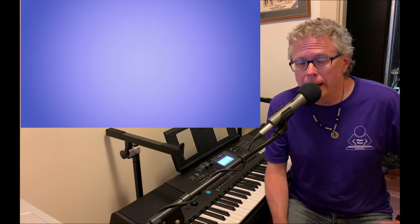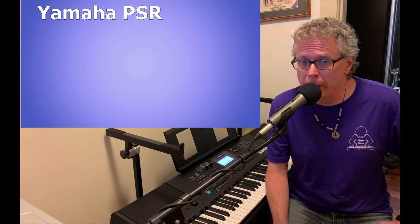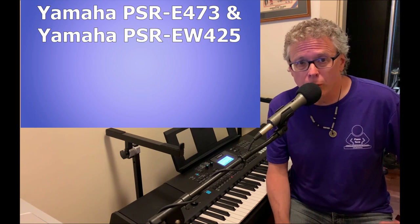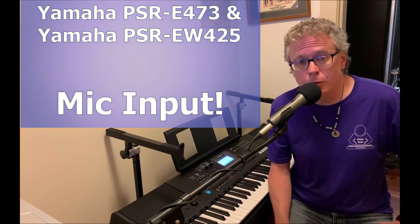Hi there, this is Tony from pianotone.ca. In this video I'm going to be going over one of my favorite features on my new Yamaha PSR-EW425 — which is also a feature on the PSR-E473 — the mic input. Let's check it out.